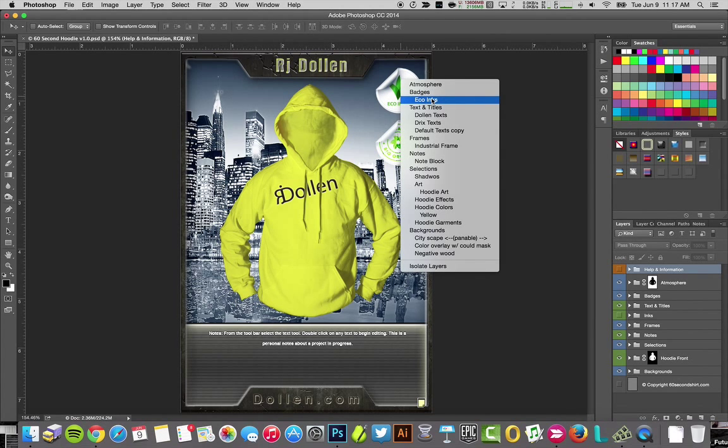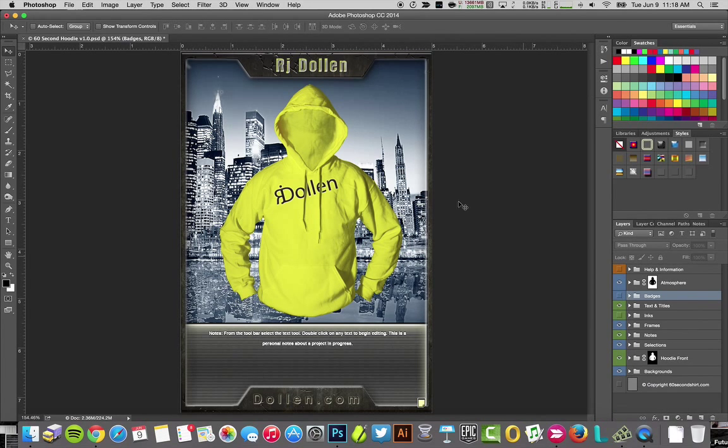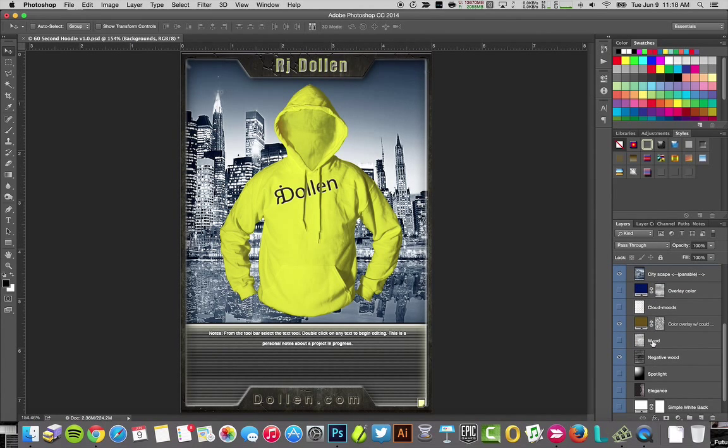I can see right away I don't want eco badges on this one, so I can just go and turn the badges off. Or if I wanted to, I could turn off just one of the badges and pick from other badges — you have options. For now I just want that one off, and I don't want this background, so I'm going to right-click and look for backgrounds to see what's in there.